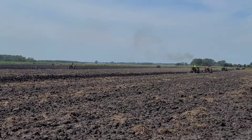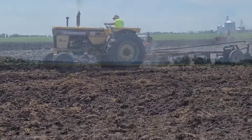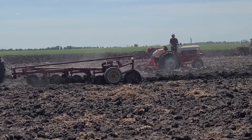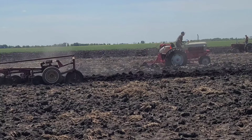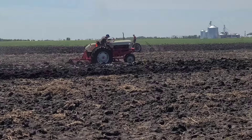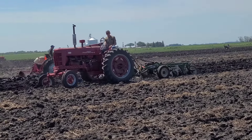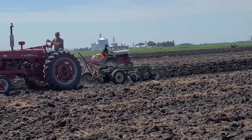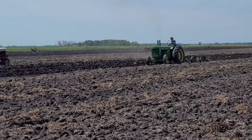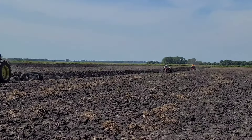And coming down farther, we've got quite the row coming. Minneapolis Moline 670 diesel pulling a four-bottom. A lot of wheel slip out here today. This ground was previously turned. Parmal 400 gas pulling an Oliver 4340. And a John Deere R. And they just keep coming, guys.